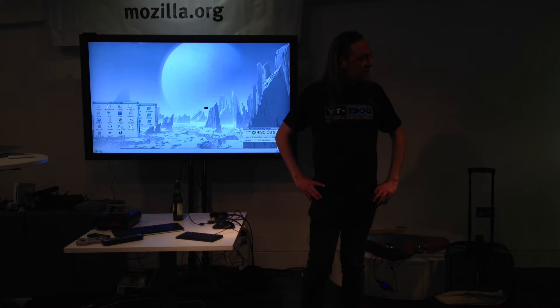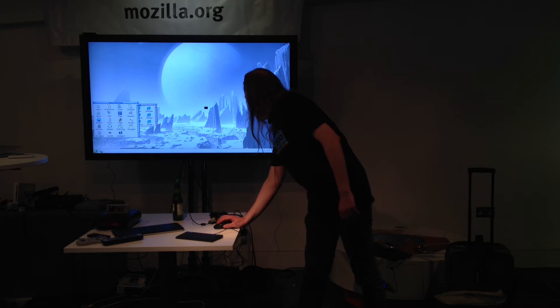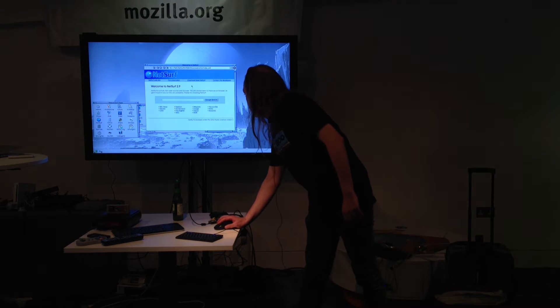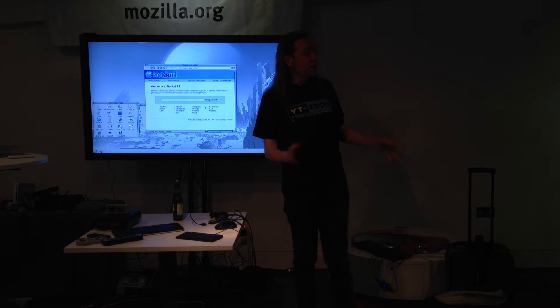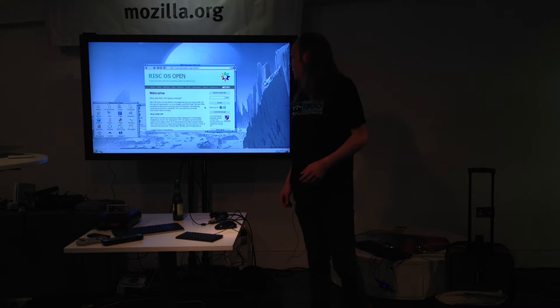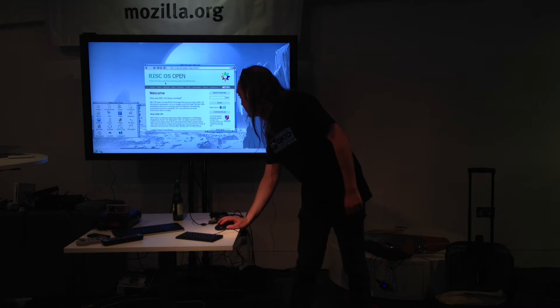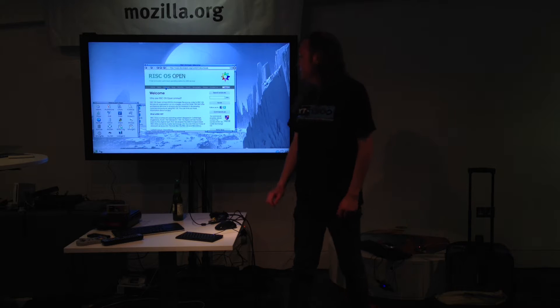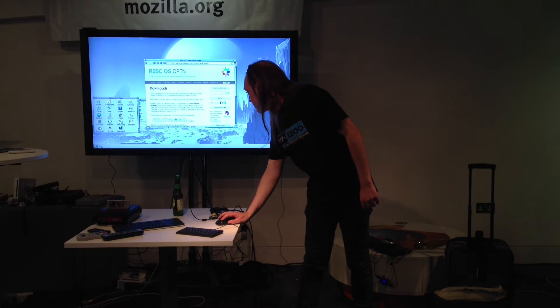So what I'm going to do is upgrade the operating system, by going to this particular website, which is the people that look after the open source flavour of RISCOS. There's a place called RISCOSOpen.org. I'm now going to click on software, and then essentials, ROM images.